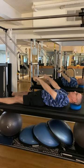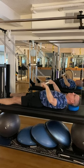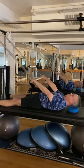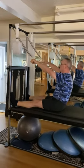Pull the bar to the chest one time, elbows wide. Straighten those arms and then slowly lift your head first, then your shoulders, press the low back down, scoop through the abdominals and on up.